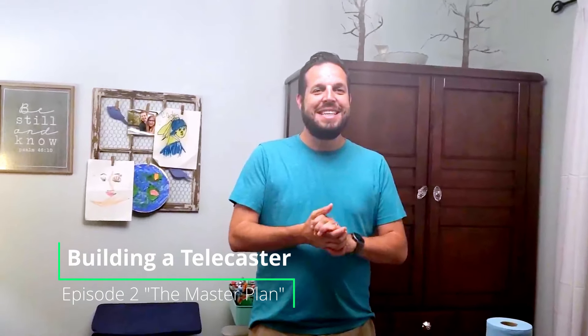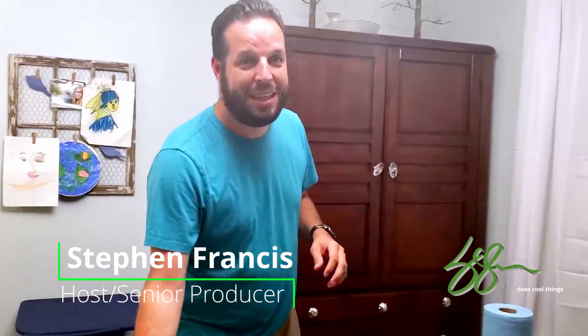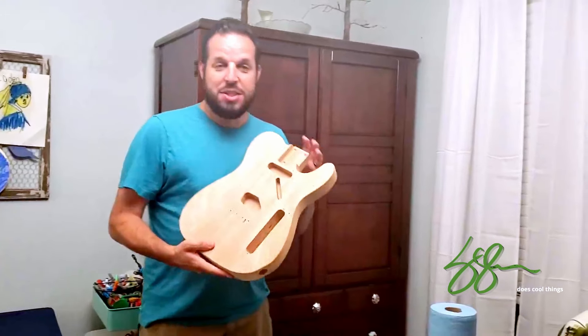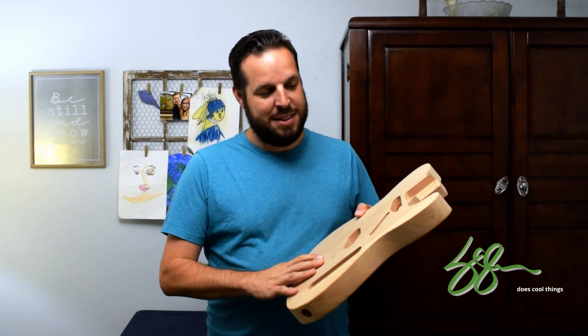Welcome back to Steven Does Cool Things, this is episode two: The Master Plan, and I'm talking about my telecaster guitar build. This is the body and my plan for what we're going to do with it.